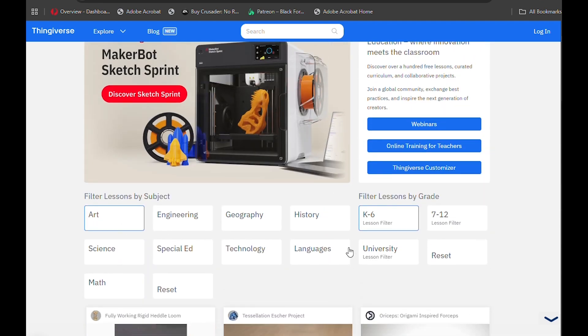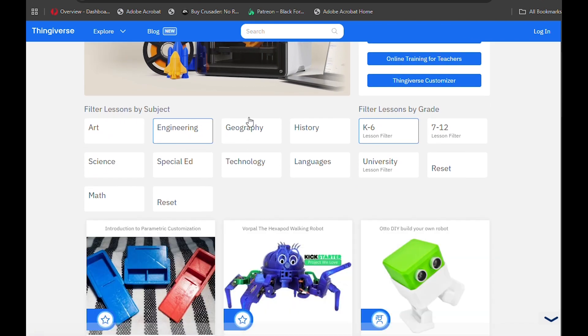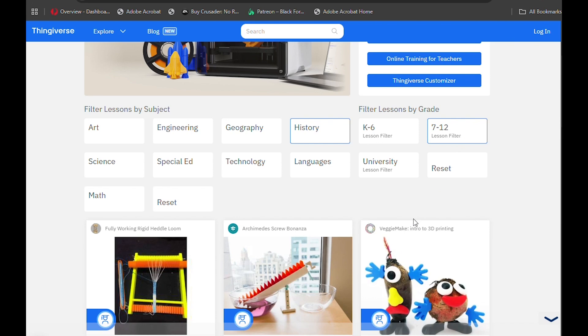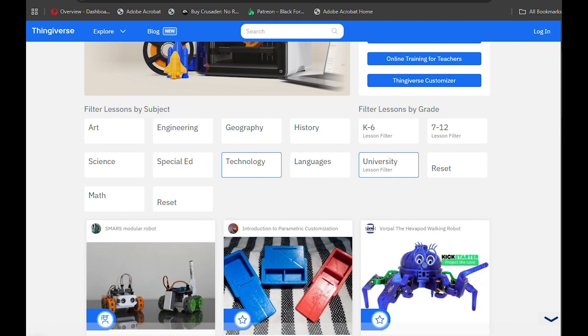You can search for specific lesson plans categorized under Arts, Engineering, Geography, and more. Filter by grade level to find the most relevant content. Share your own lesson plans by publishing them for other educators to use, helping build a community through shared knowledge and experiences. Happy teaching, and happy printing!